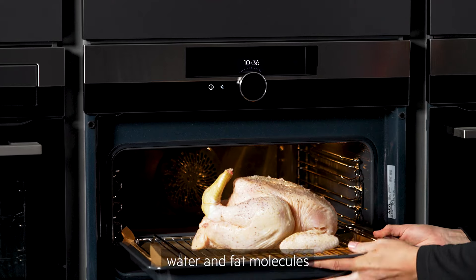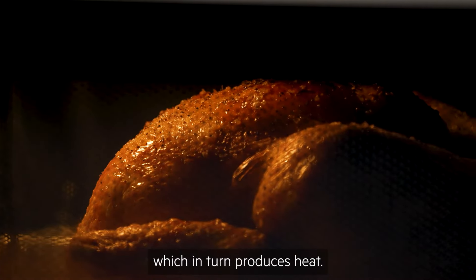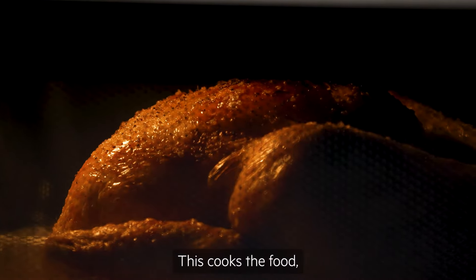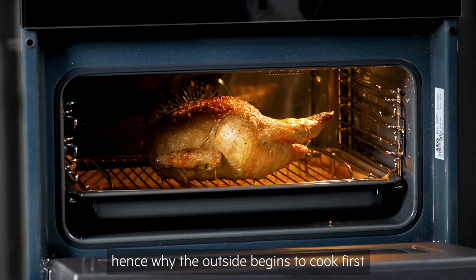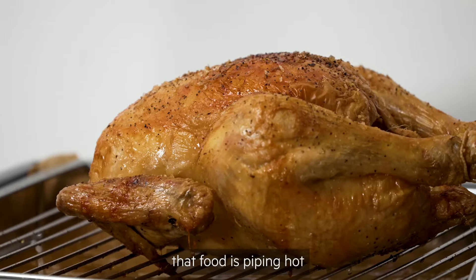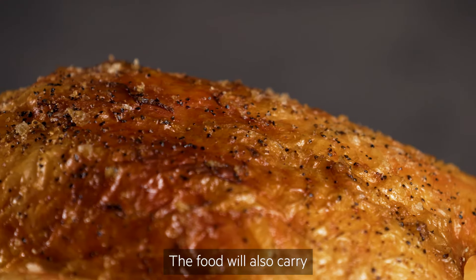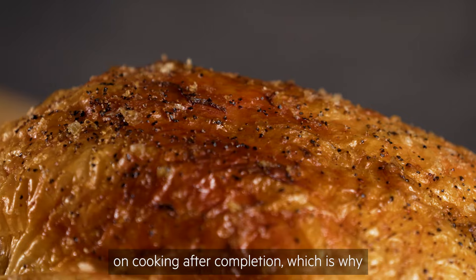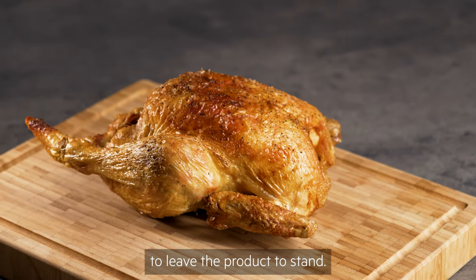Microwaves work by causing water and fat molecules in the food to vibrate and generate friction, which in turn produces heat. This cooks the food, starting on the outside and working in. Hence why the outside begins to cook first, and why you should always check that food is piping hot throughout before serving. The food will also carry on cooking after completion, which is why most cooking instructions will advise you to leave the product to stand.